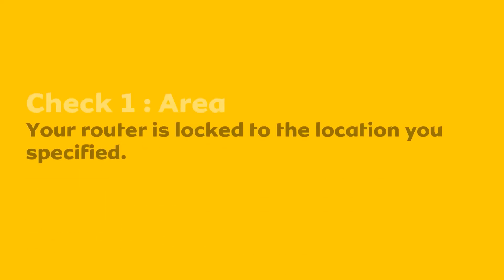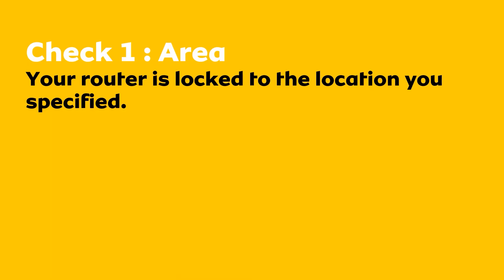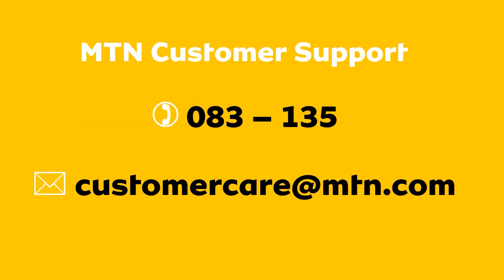Normally this can be one of two things. Firstly, make sure that you are using your router in the same area you provided when you signed up for your deal. Your router is locked to a specific area, and if you move outside of that area you will need to contact MTN to unlock it.